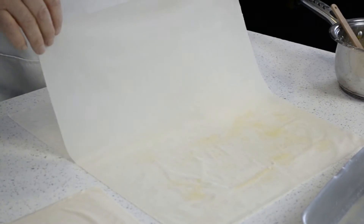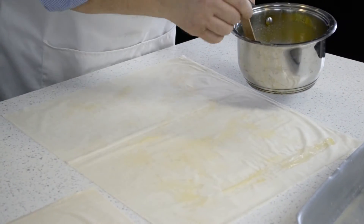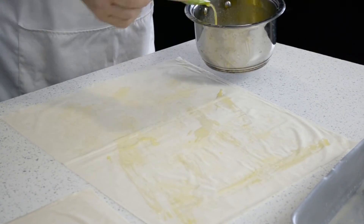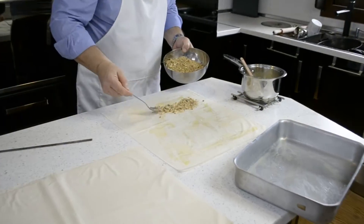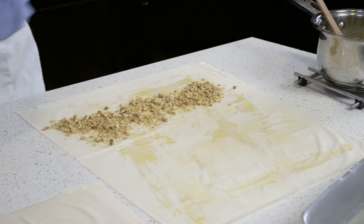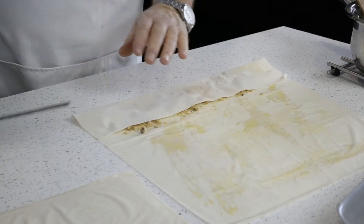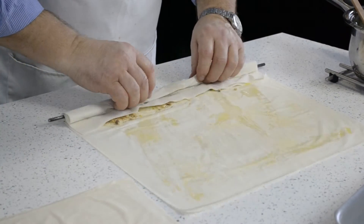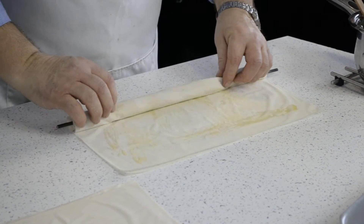Now comes the fun bit. Carefully brush butter over the top and add a spoonful or two of the filling, not quite at the edge of the pastry phyllo. Fold both sheets over, put in the rolling pin, and roll it gently but not very tightly, all the way to the end.